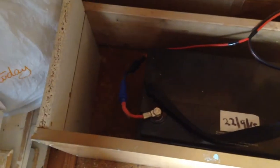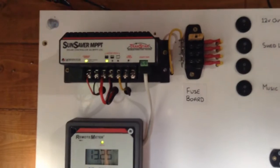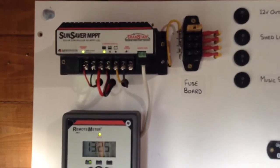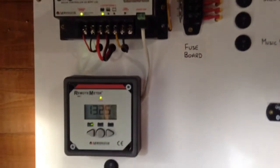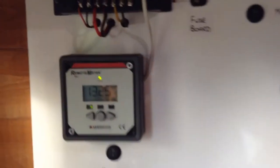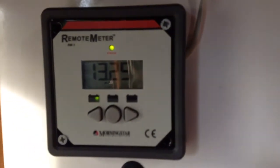The battery has a 10 amp fuse in line, and this is 20 amp cable. It comes up to the panel and goes to the Sunsaver MPPT, which is a 15 amp controller. A 15 amp controller on 20 amp wire is fine. You can see the current battery voltage is 13.25 volts.